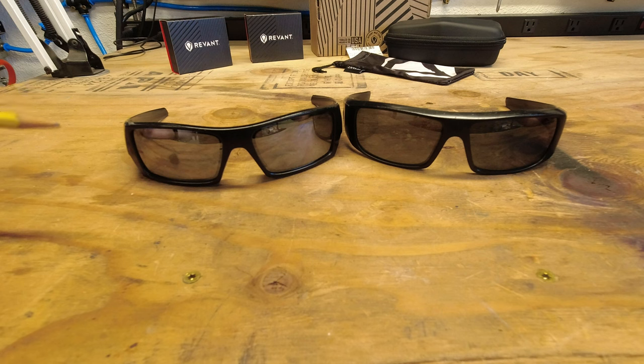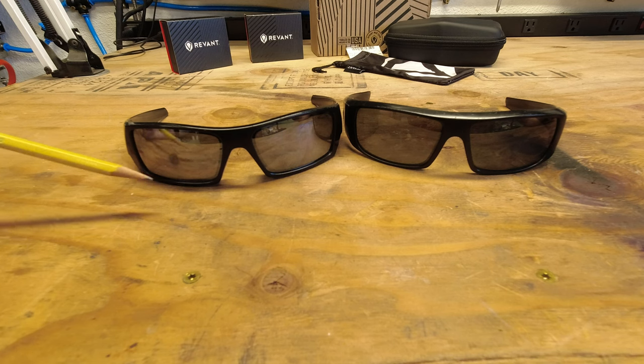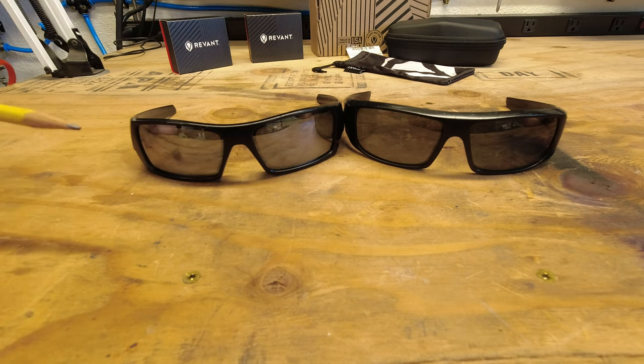I really have no complaints. At the price point that they are, that's an incredible savings versus buying brand new glasses. And they've held up. So what we're going to do today is we're going to go ahead and put new lenses in here.